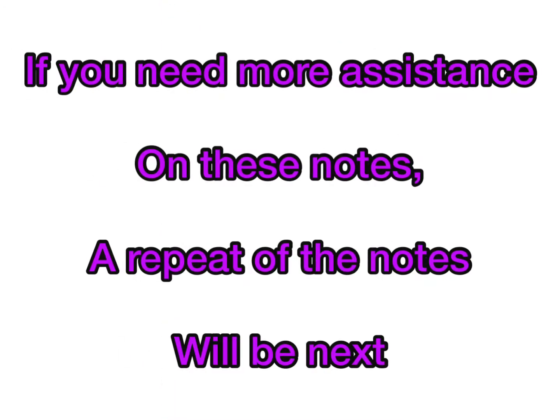If you need more assistance on these notes, a repeat of the notes will be next.